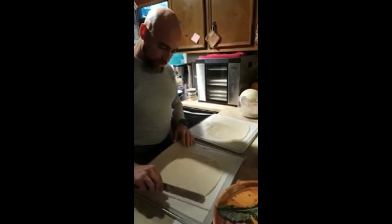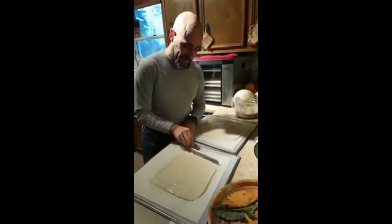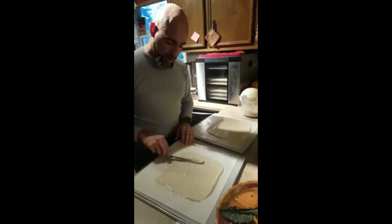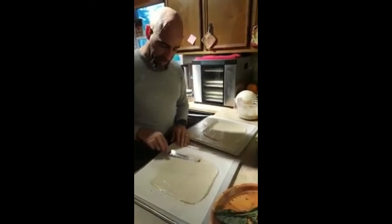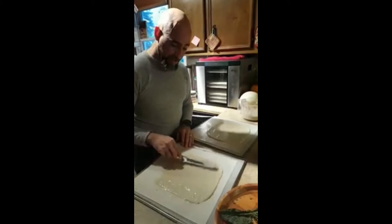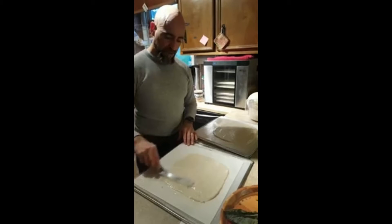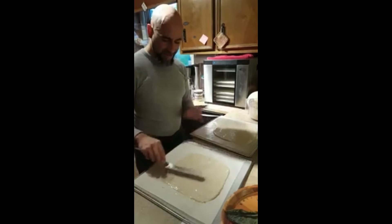I'm going to even this edge up. How long does it go in the dehydrator? I'm guessing about 12 to 14 hours. I'll leave it in overnight — about eight hours — then flip it over. When you flip it, it's still going to be slightly moist. I'd recommend leaving the teflex sheet on there, because if you take it off it's going to warp and be uneven.